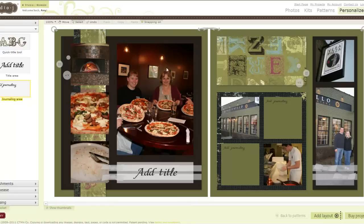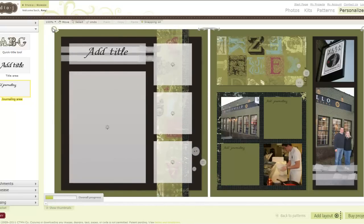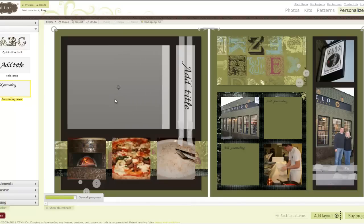But look — this picture doesn't fit. This is portrait and it really should be landscape. So I'm going to come up to my Rotate icon and rotate it three times until my focal photo is on top and in landscape mode instead of portrait.